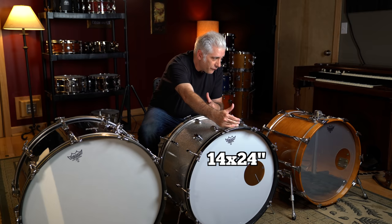One thing that is common between the three drums is that they're all 14 inches in depth. That means from here to here is 14 inches — that is the depth of the drum.